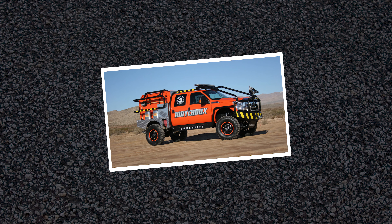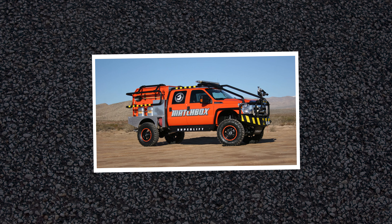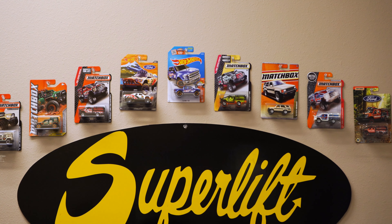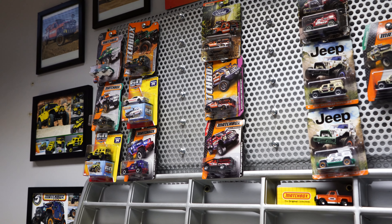What is your favorite Matchbox truck that Superlift has been a part of? It's gotta be the brush truck. They did that back in 2011 — it was at the Ford booth at SEMA. It's one of the most unique vehicles I've ever seen, and then to see the little tiny version of it. We've partnered with Matchbox and Hot Wheels over the last several decades and had several vehicles done, including a couple JKs, but the favorite would have to be that brush truck.